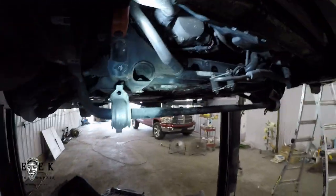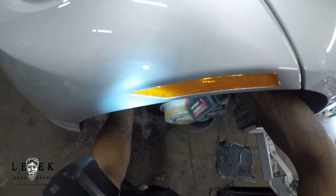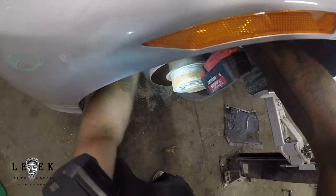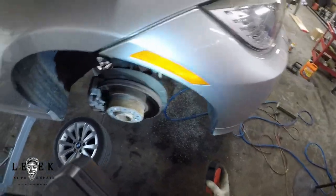Next I'm taking off the tie rod. It's a 24-millimeter socket, and I'm using my Earthquake gun from Harbor Freight — it just gets the job done. Whether you've got Milwaukee, DeWalt, or whatever, as long as you've got an impact wrench you're good. I'm going to do the other side too. When you do one side, you do the other side — you really can't mess up.